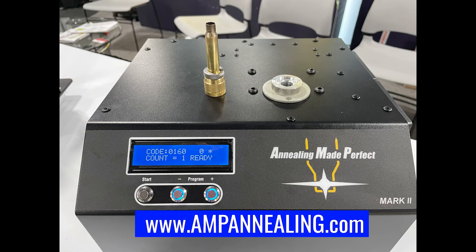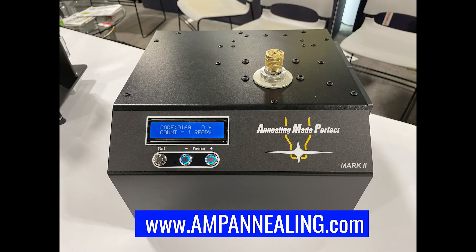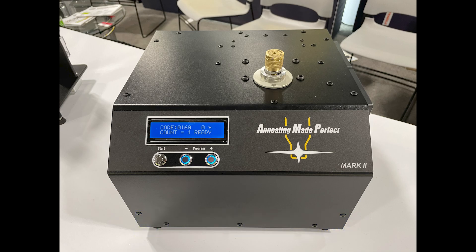The annealer retails for $1,595. Our American sales are all done direct online through our website. Go to www.ampannealing.com and click 'Buy Now' to get to the American website. All American orders ship from our Las Vegas depot direct to American customers, so it's a very quick and easy process.